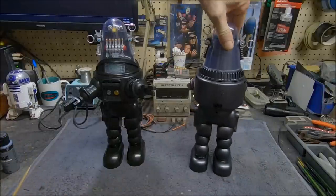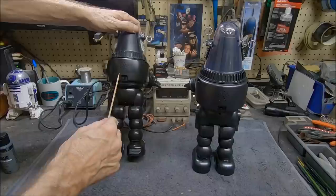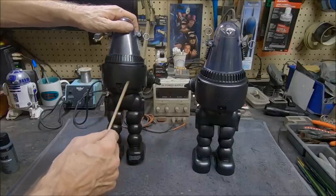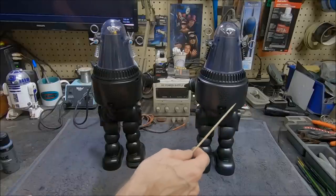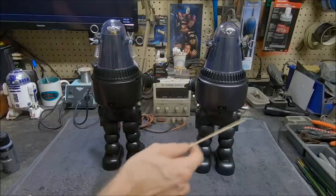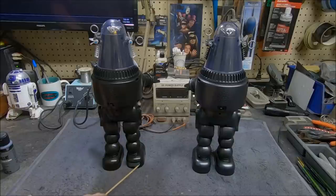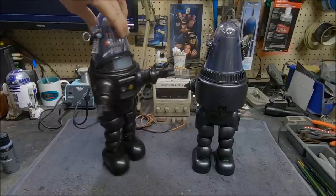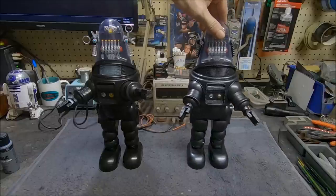Another big thing I did: on the back there's a Turner Broadcasting trademark in raised plastic letters, so I sanded those off and made them smooth using 320-grit, then buffed with double-aught steel wool. Down below, there were silk-screened copyright numbers, so I sanded those off and painted over them. That cleaned up the back quite a bit, removing that unnecessary stuff.